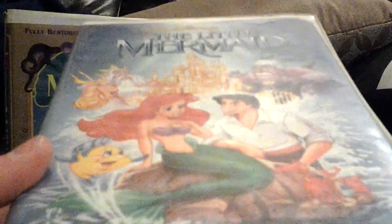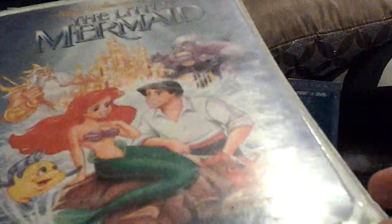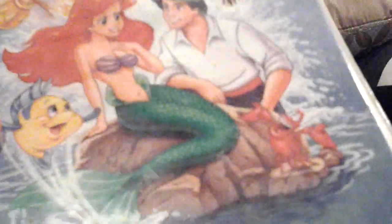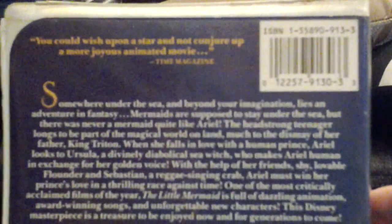First we have the original 1990 Black Diamond Classics VHS of The Little Mermaid, and this one has the controversial cover, as we all know. I've had this for quite a long time. In the back it says, 'You could wish upon a star and not conjure up a more joyous animated movie,' said by Time Magazine. This tape does not have any previews at all — when you put it in, it just goes right to the movie.